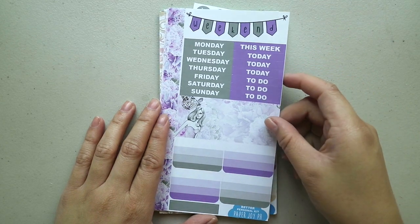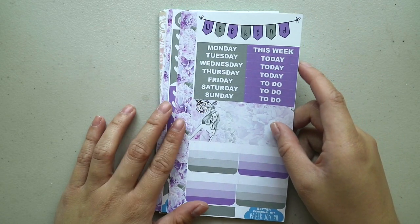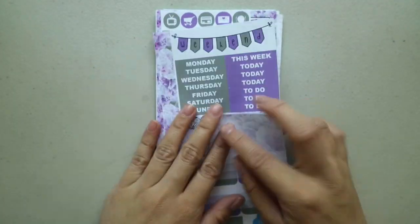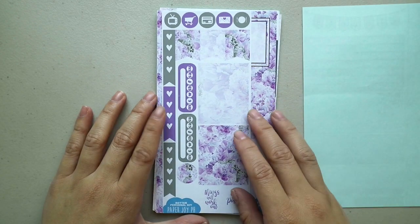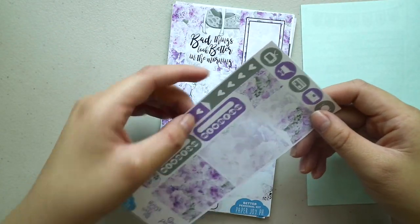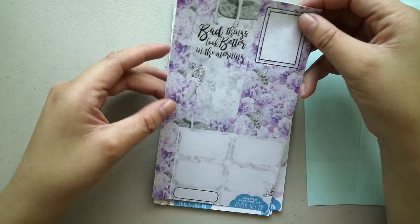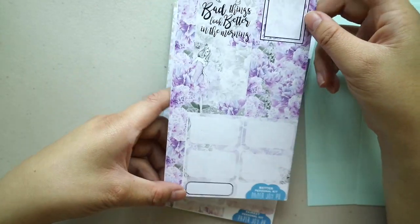We have here the Better personal kit — it's just a purple personal kit, a simple one. So we have your sidebar or side washy, weekend banner, some headers and date covers, a horizontal box, some check boxes, and a label. Then you have check flags, page flags, icons, habit trackers, there's a watermark here, and a ton of washi strips and some coats. The last page has another washi strip, some full boxes, half boxes, and a quarter box.